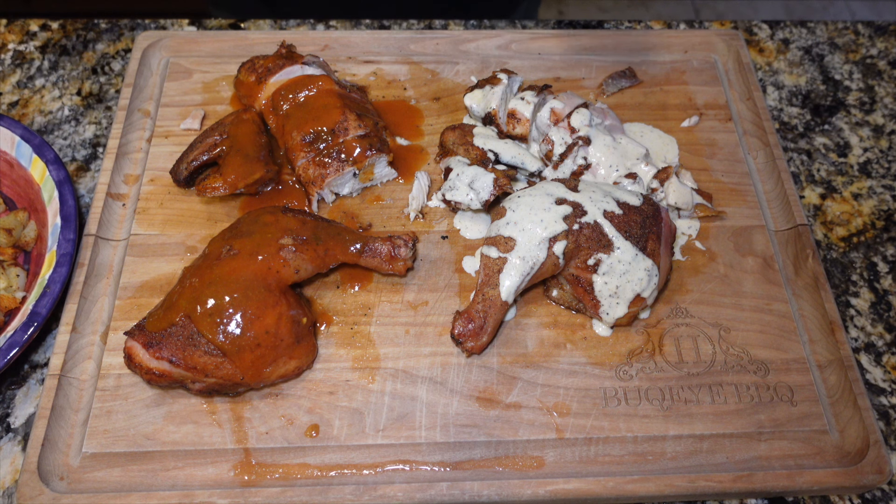Thanks as usual for tuning in to Buckeye Barbecue. Do me a favor — like this video, subscribe to the channel, and we will see you next time.